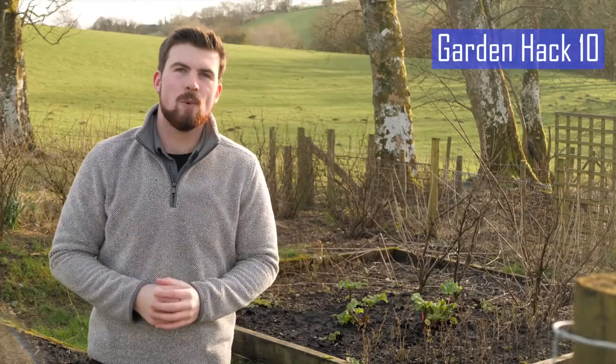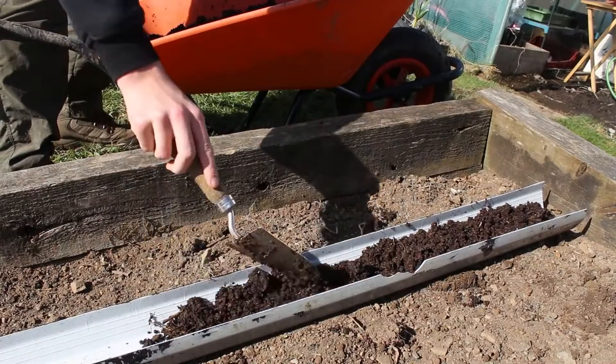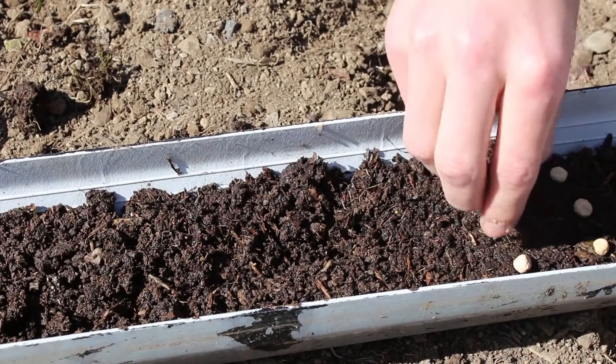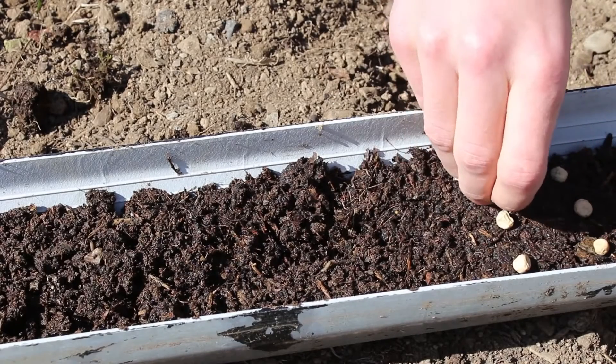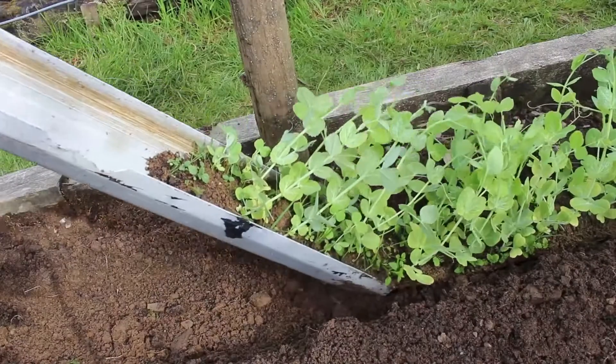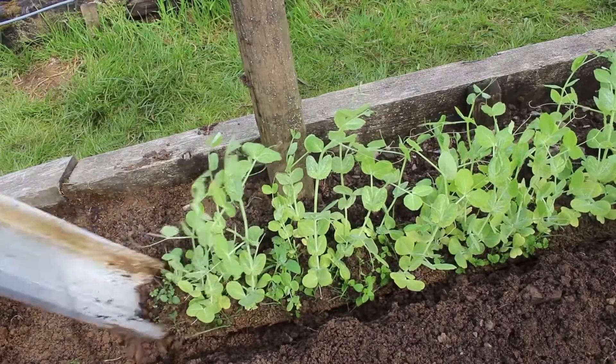This hack is one of the most satisfying things any gardener can do. Fill an old rain gutter with compost and then sow seeds. This works very well for peas — when it comes to transplanting, create a trench in a raised bed and slide the seedlings straight from the rain gutter into the trench for an instant transplant. This also works really well for other things such as lettuce and salads.